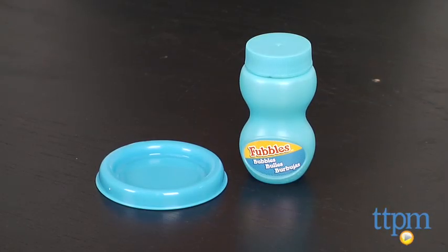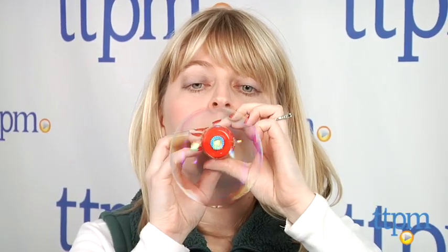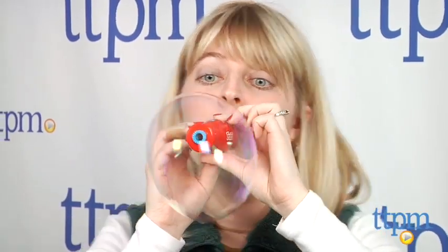As with all bubble toys, if you're using the bubble portion of this toy, you'll want to make sure you're playing outside. You can just make music outside or inside.